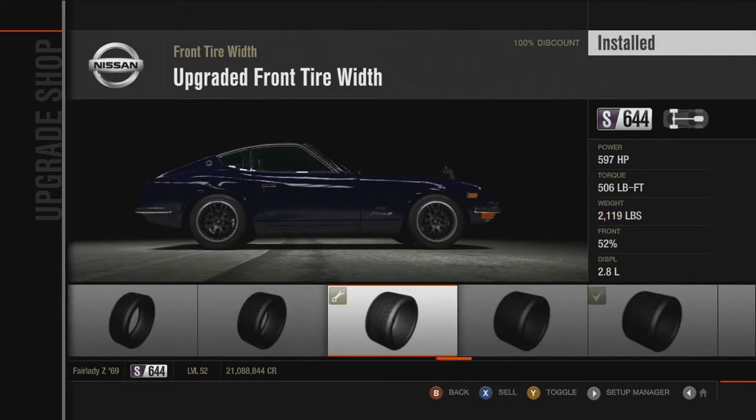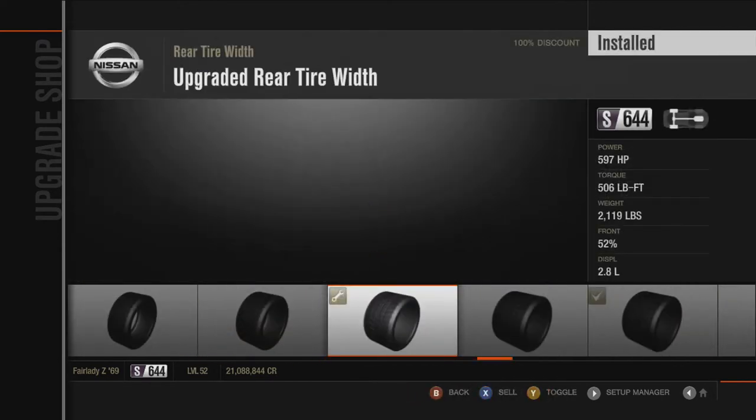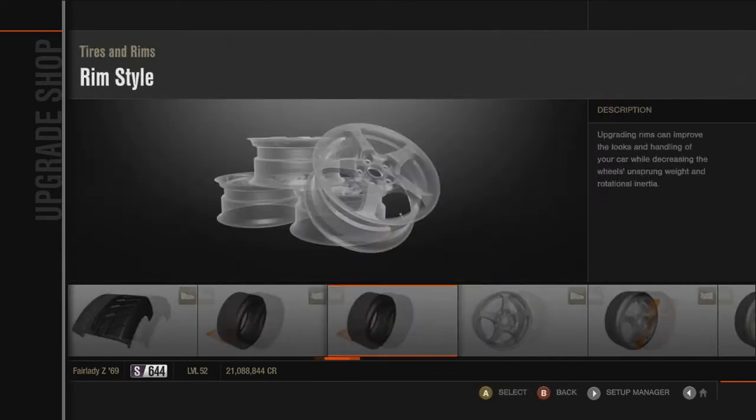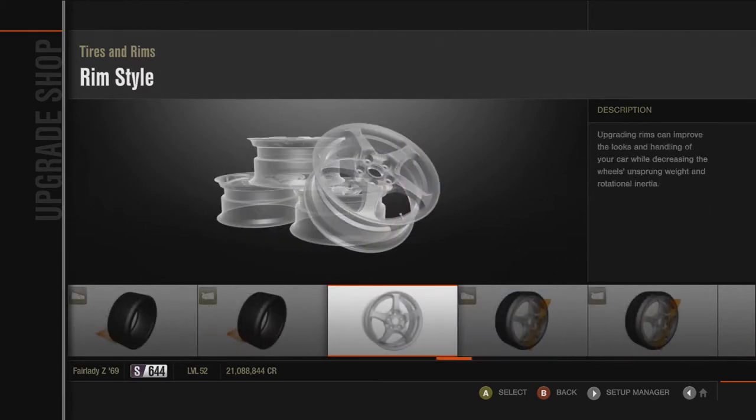205 in the front, I think, yeah 205 front and 215 in the back. For wheels, pick what you want — I left the stock wheel size and used the Hamann wheels.